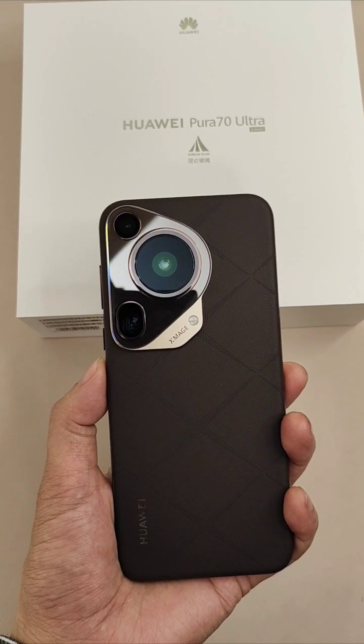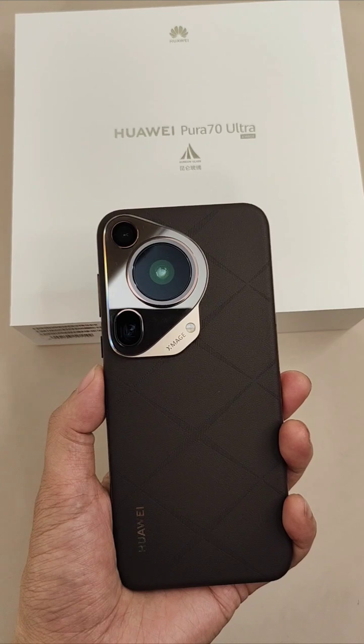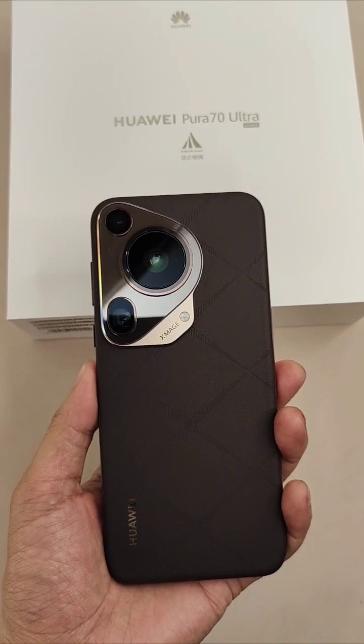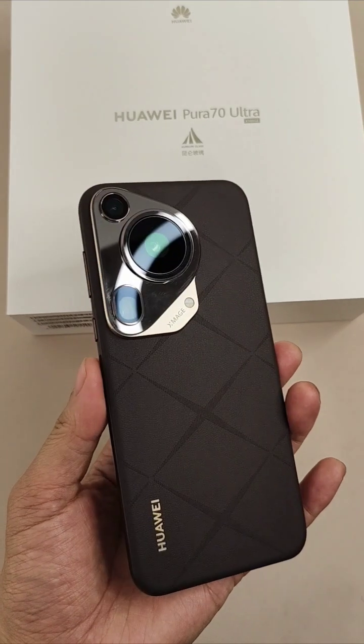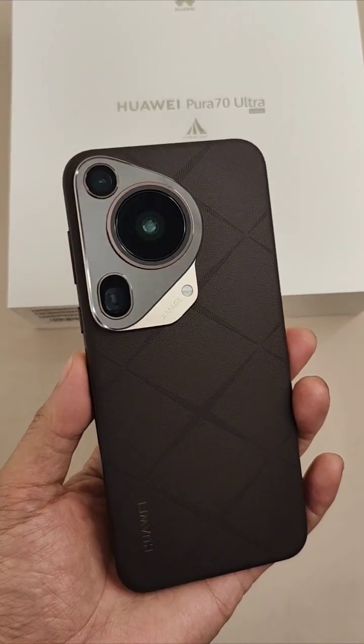Hey guys, today we have the Huawei Pura 70 Ultra. This time Huawei changed Pixels to Pura. So here is the new Ultra edition.